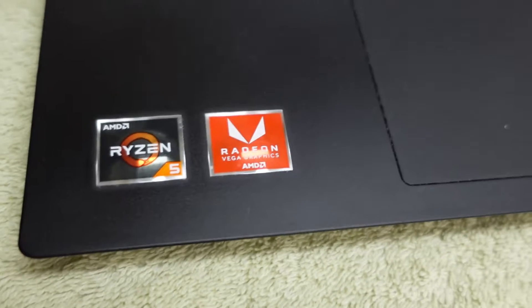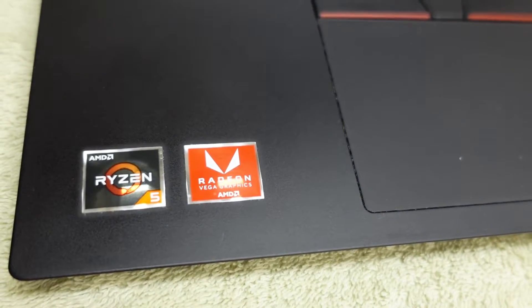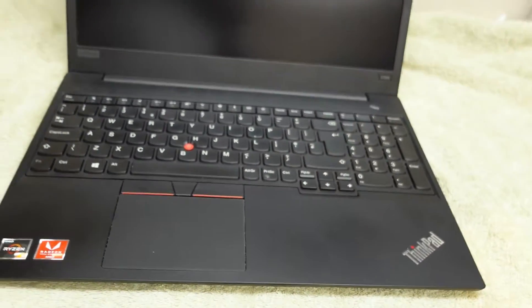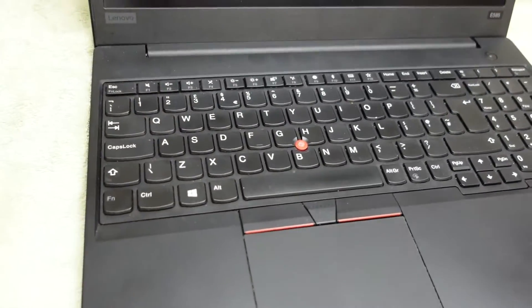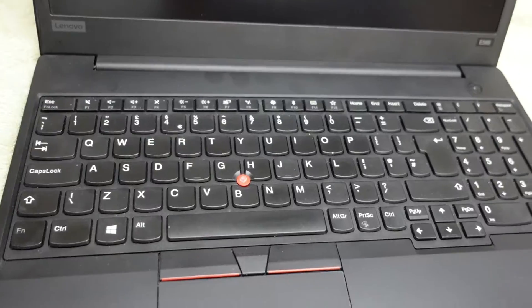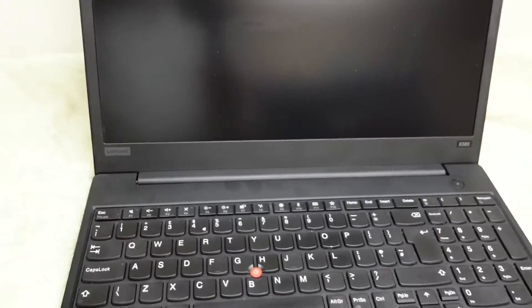This one has a Ryzen 5 2500U processor, so it's a quad-core CPU with a base clock of 2GHz bursting up to 3.6GHz. It's got built-in AMD Radeon Vega 8 graphics and its display is a full HD 1920x1080 anti-glare IPS screen.